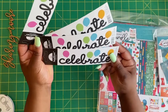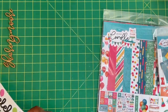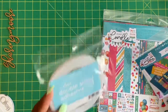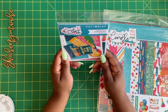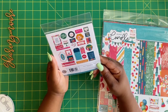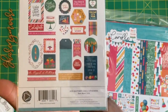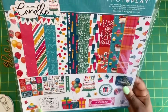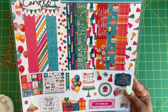I got four of these Celebrate Doodlebug stickers with the little balloons on them, because I'm doing a bunch of birthday mail. I also got the free double adhesive roll and the Photo Play cardstock ephemera — 30 pieces — called 'Add Another Candle.' It's a birthday collection, and this is the 12 by 12 kit with 13 pieces.